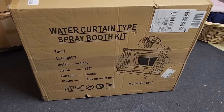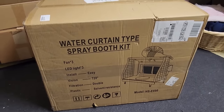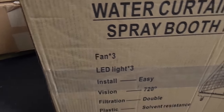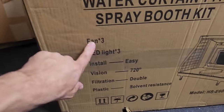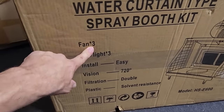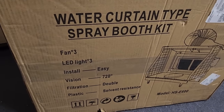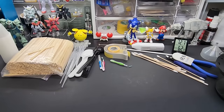On the way back to the bench — look what we found — a new waterfall spray booth. I don't need another one, but this one has three fans, the most of any booth I've ever tested. It's got LED lights and a new drainage system for the water. Hopefully I'll be testing this within a week — excited to see how three fans performs compared to the dual fan booth.